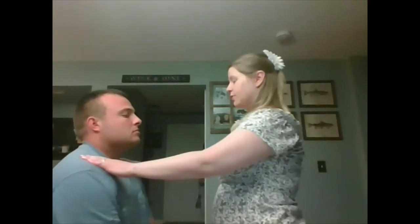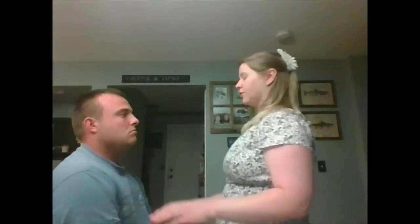We are going to start by having you turn your neck side to side. Very good. And then lift up your shoulders. This is checking cranial nerve 11.